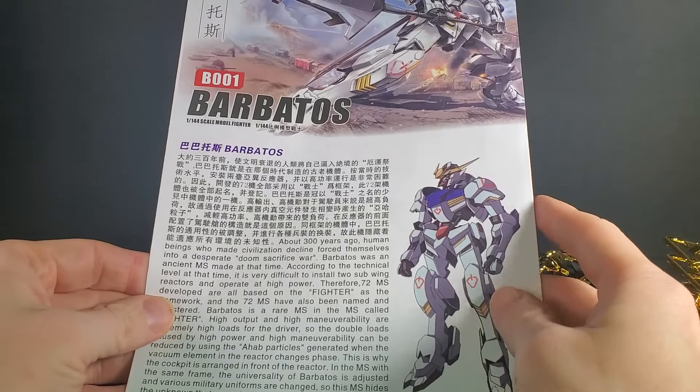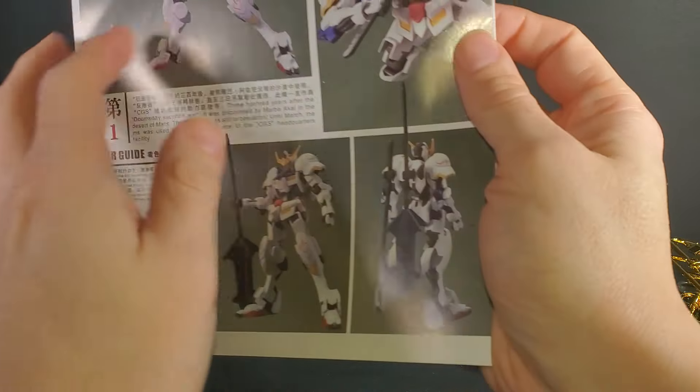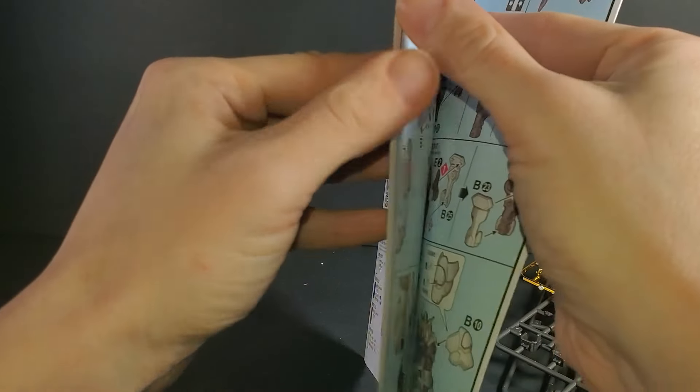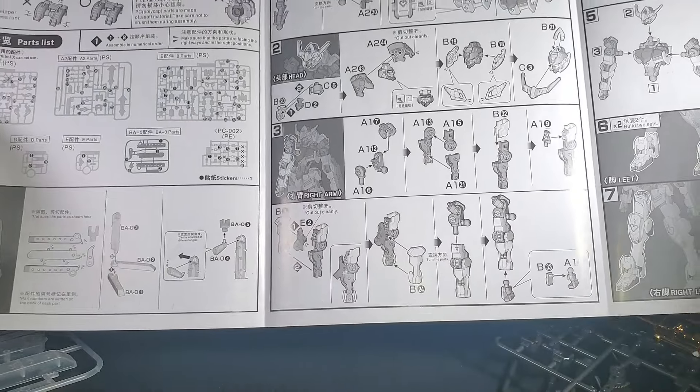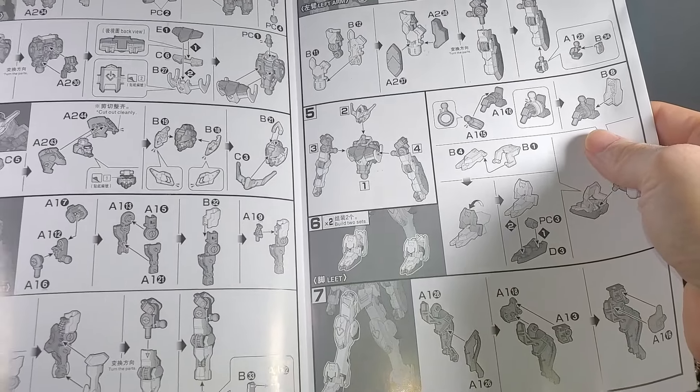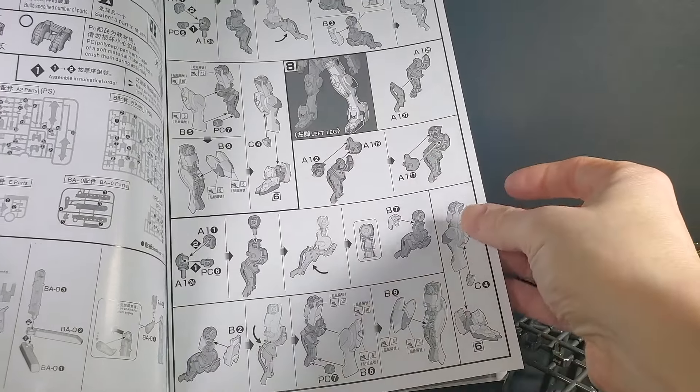I'm pretty sure these instructions are new — they look bigger anyway. I don't think it came with a stand, but this one shows you how to put the stand together, and all these ones seem to have that weird white stand.